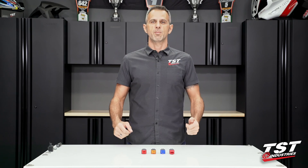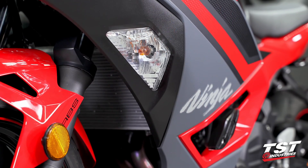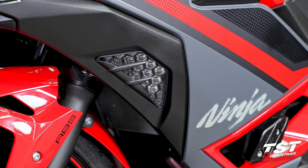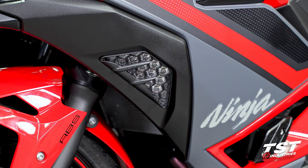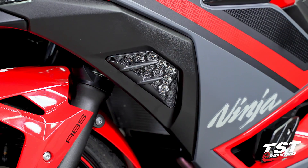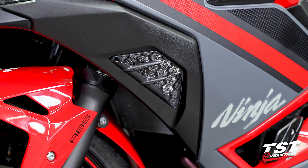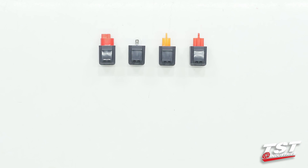Hey guys, welcome to TST Garage. I'm Bart, and in this video I'm going to be walking you through the installation of an LED flasher relay on your bike. Anytime you replace your OEM signal equipment with aftermarket LED type signals, there may be a symptom present where you go into hyper flash — flashing much faster than the OEM 85 cycle-per-minute rate — a slower flash, or any of the following two: stuck on or stuck off.